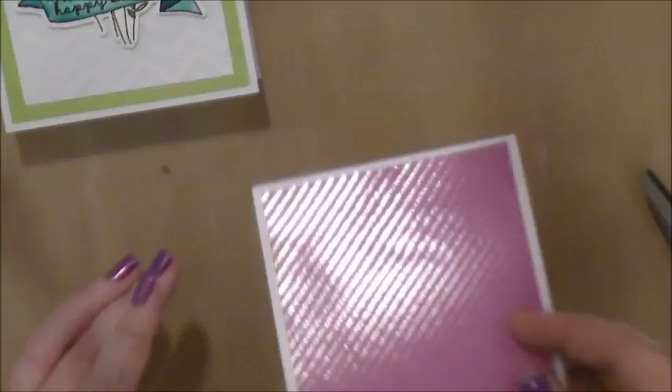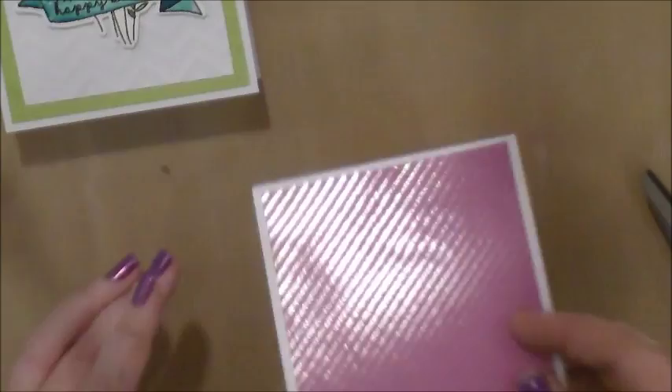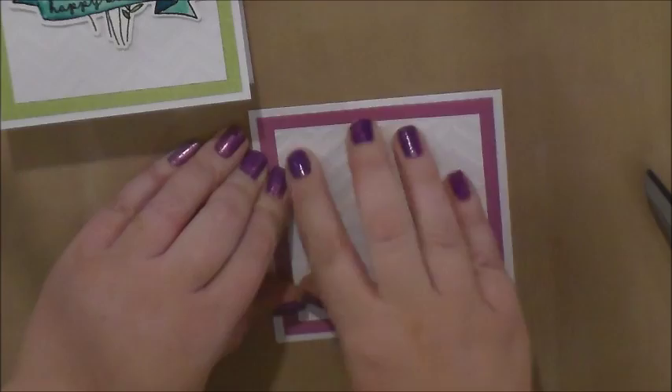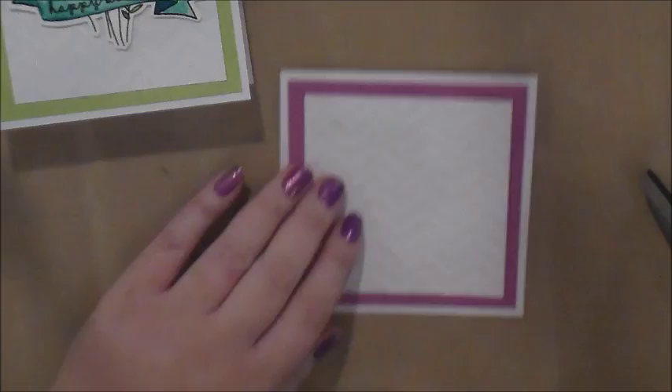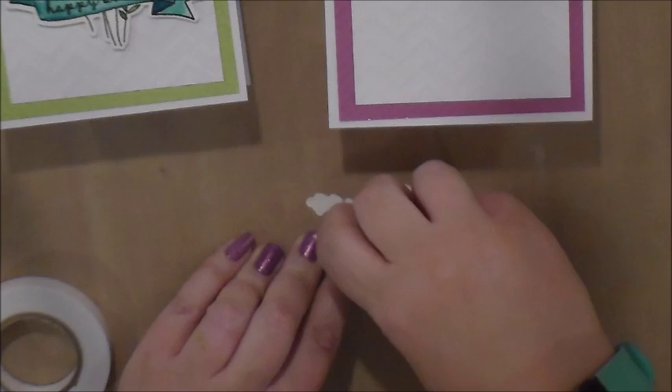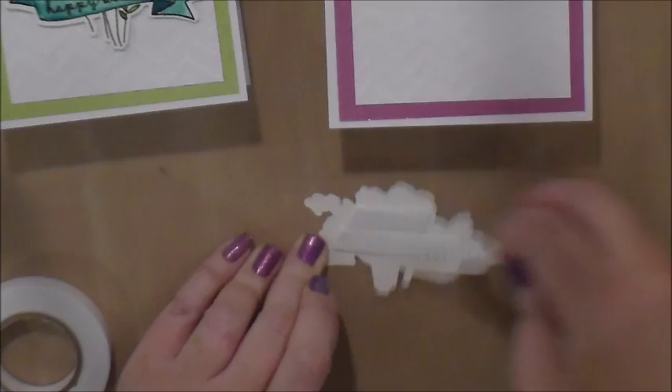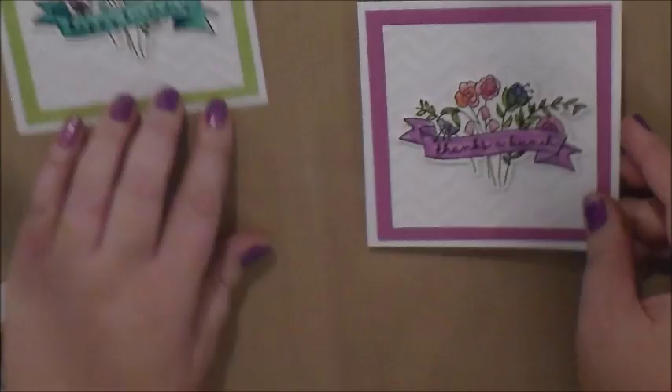And the thistle one — the dimensions are four and a quarter card base, four inch thistle square, three and a half inch for the chevron. We're going to do foam tape on the back of this one as well. And now we have two cards finished. That's it — thanks for joining me.